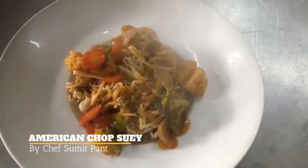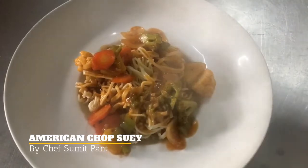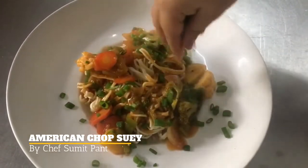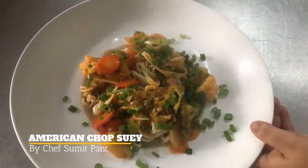Now I will garnish it with some spring onions and my American chopstick is ready. Thank you.